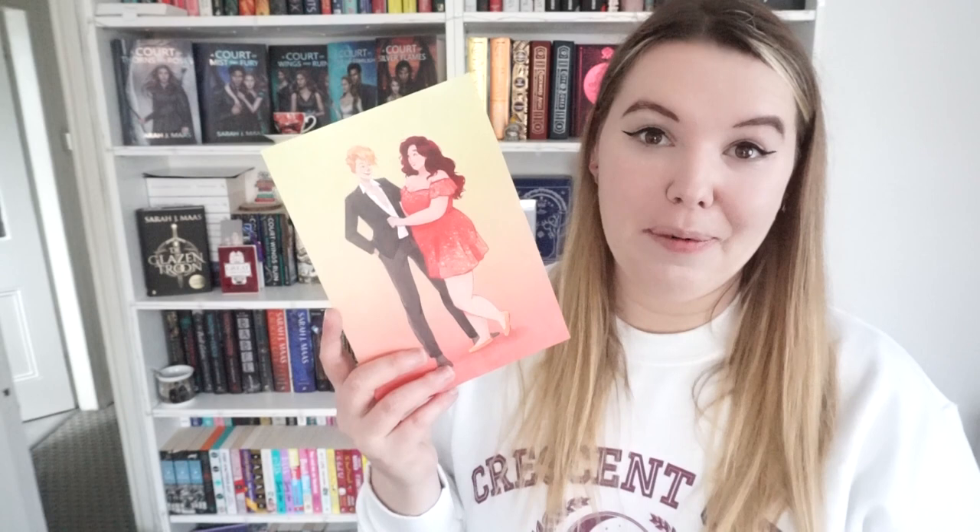And then we've got some cute character art — this is really pretty. I love the character art that comes in Illumicrate boxes. And then as always on the other side we've got the author's letter, and then that brings us on to the book itself. I think I've said it before that I'm slightly disappointed that Illumicrate don't seem to be doing their little pouches anymore. It would be really nice to see a green Afterlight inspired pouch for the book so it's a little bit more of a surprise than the bubble wrap.